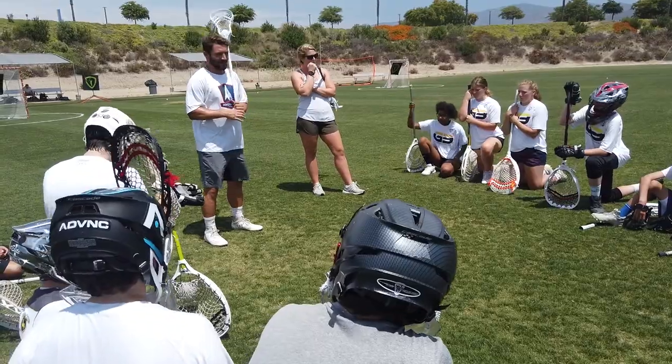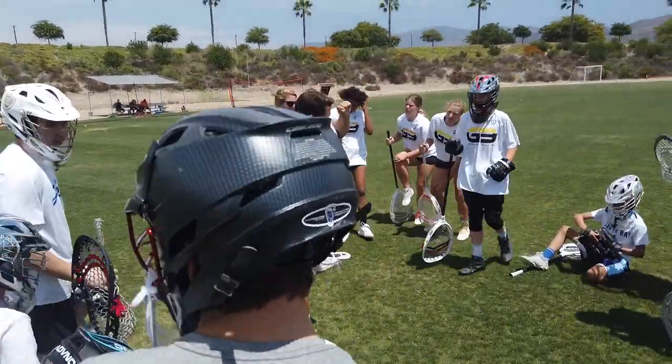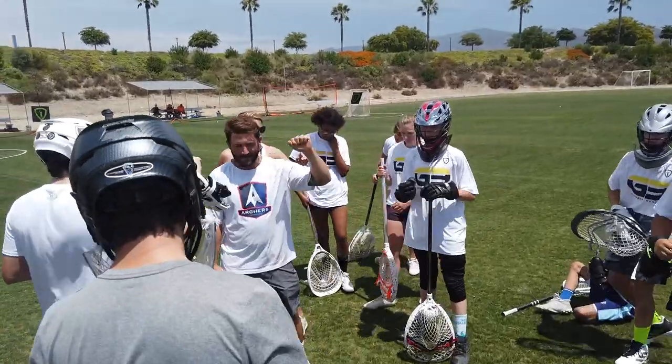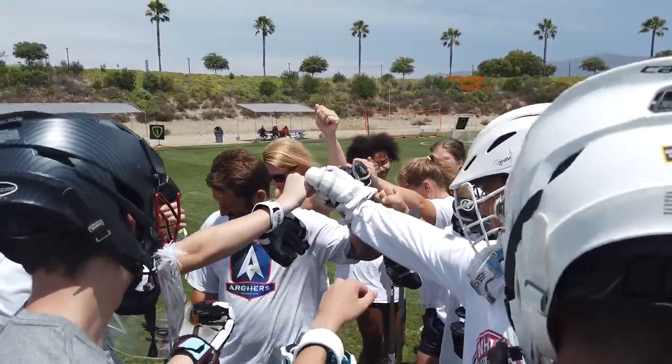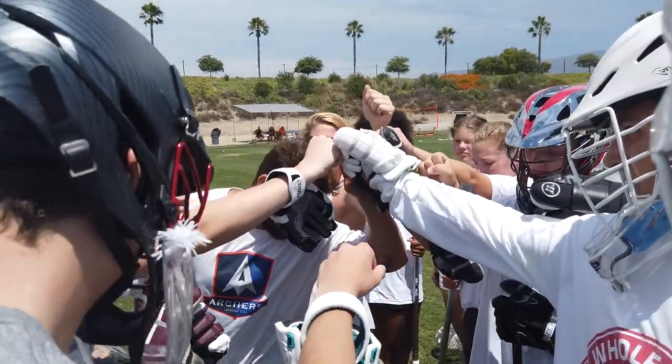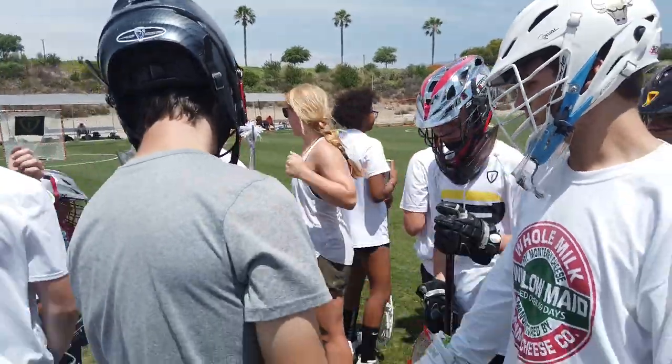Alright, you ready to roll here? Let's just get everyone here, let's just get a quick touch, we'll break off and we'll get this thing rocking and rolling. Let's get our hands here, come on everyone! Alright, great one here — the best one. Hard work on three: one, two, three! Hard work! Awesome!